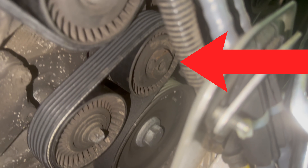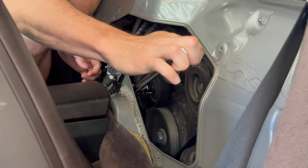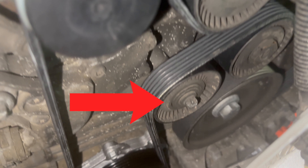Above it is a tensioner, which is a pulley that does nothing except let us lever it to loosen the belt — it's tightened by default. Next to it is another idler pulley to again redirect the belt.